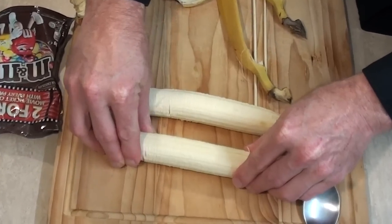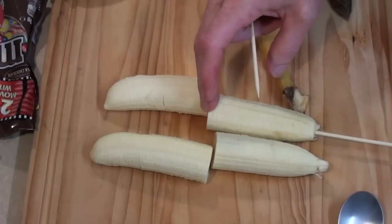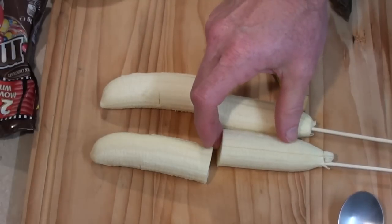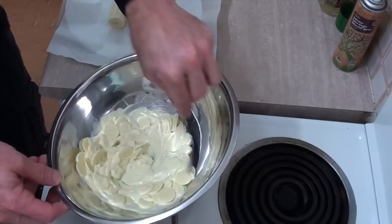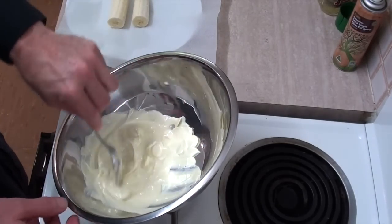Have a look at that — not too hard. I'll just cut those in half. Now I'm just going to stick a skewer down the end of each one. This chocolate's melting nicely, so I might turn that heat off and let that residual heat just do its thing.